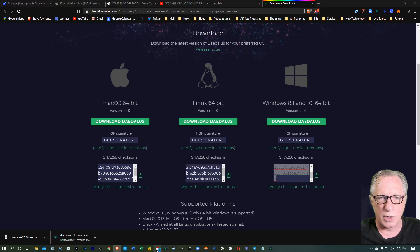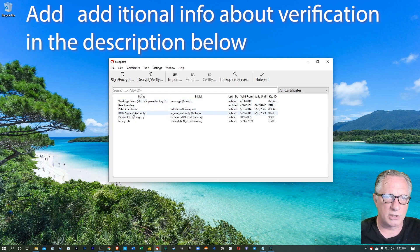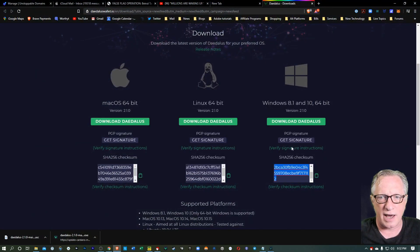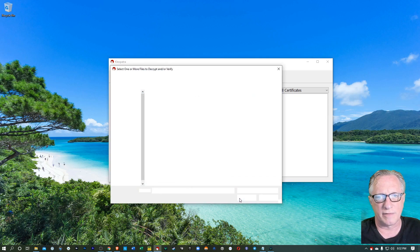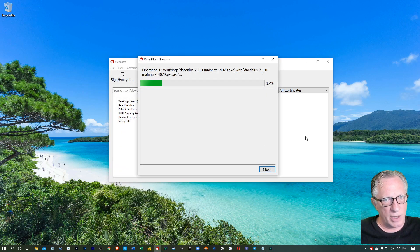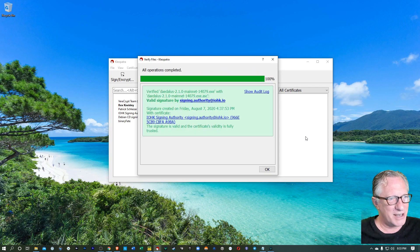We're also going to do our signature verification using Cleopatra. You'll want to make sure that you have GPG for Windows installed, and you also want to make sure that you have the IOHK signing key in your list of keys. There are instructions on how to do this right here. If you're curious about this, you're welcome to skip this step, but I always like to demo this. So I'm going to hit Decrypt/Verify, go over to Downloads and open up that installer. It's going to run a cryptographic check on the installer file based on that PGP signature that they provided, and you need the developer signing key in your list of keys for this to work.